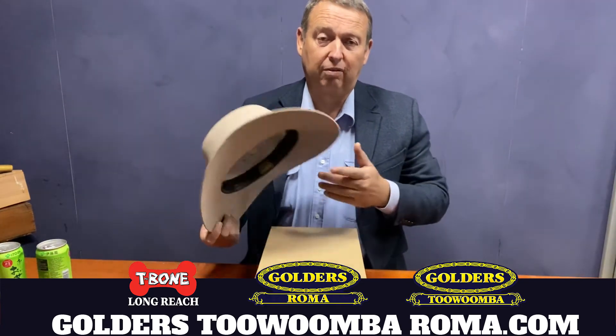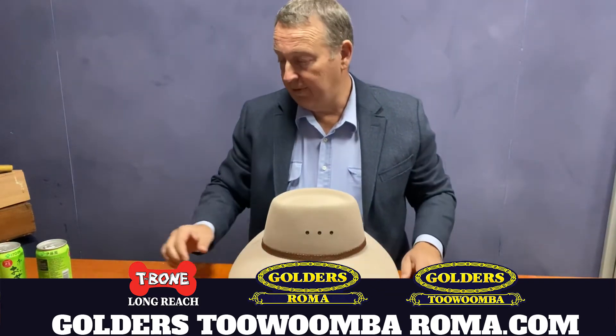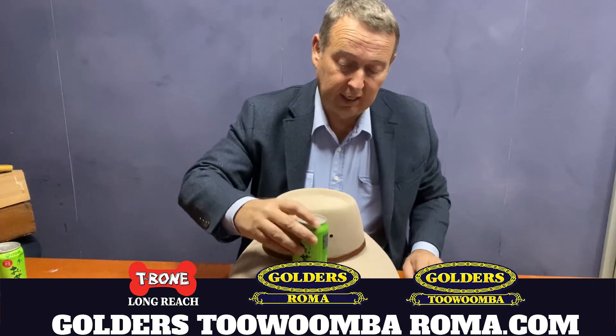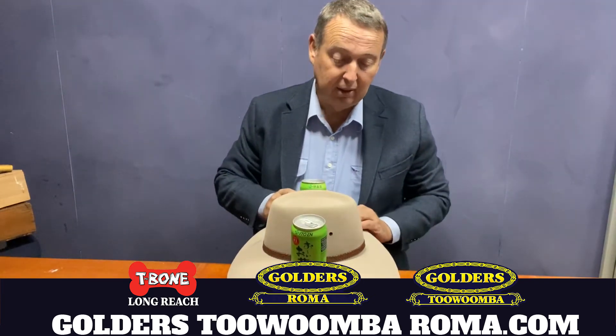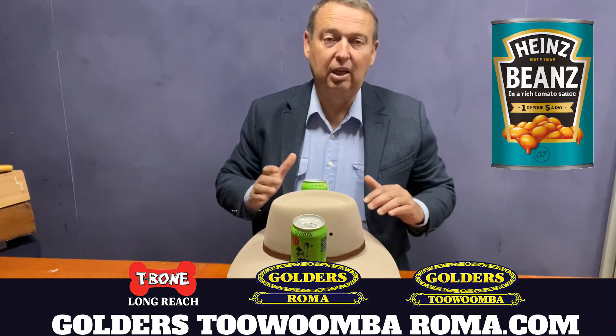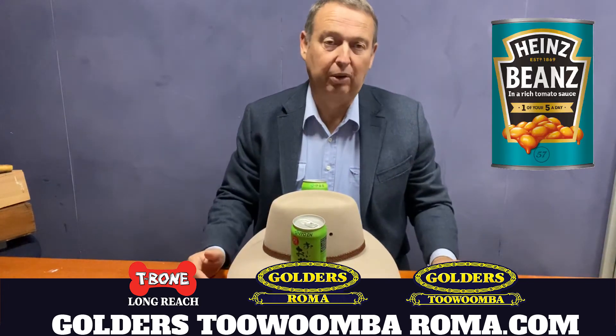Just find an old shoe box that you might have lying around, make sure that it fits the shape of the hat, and then you can get a couple of weights — any of your drinks or a can of baked beans or something — and start getting that shape back to how it normally is.